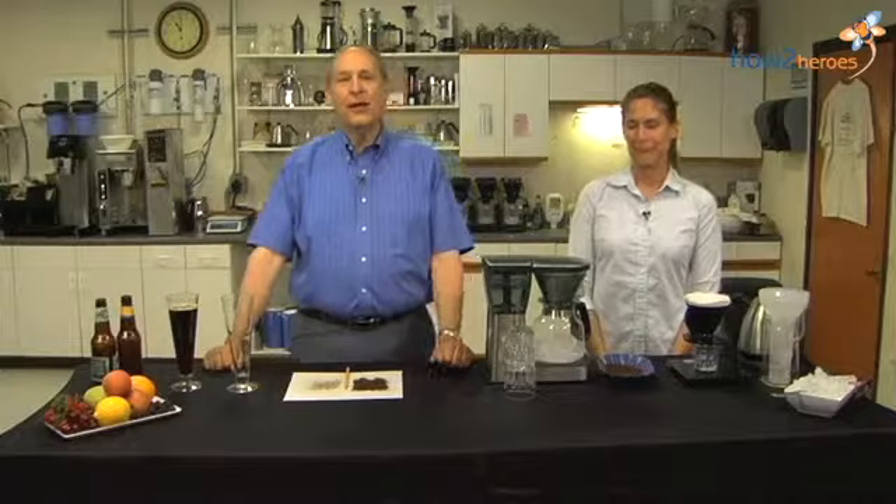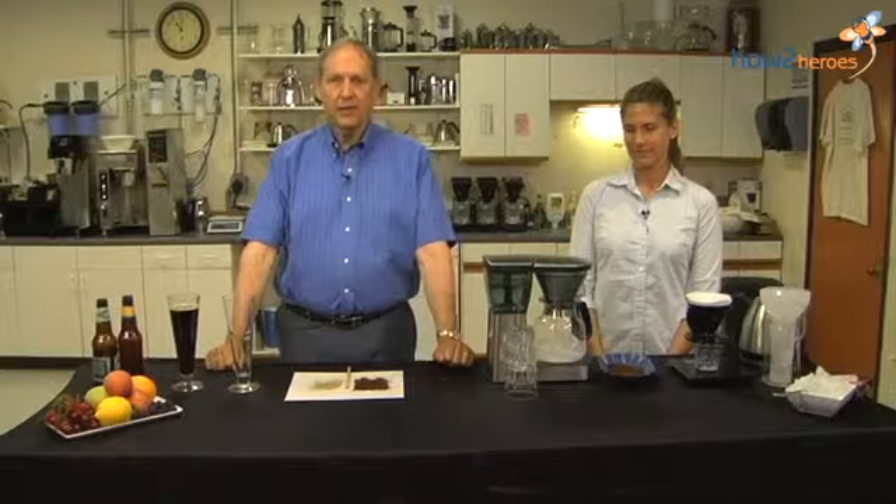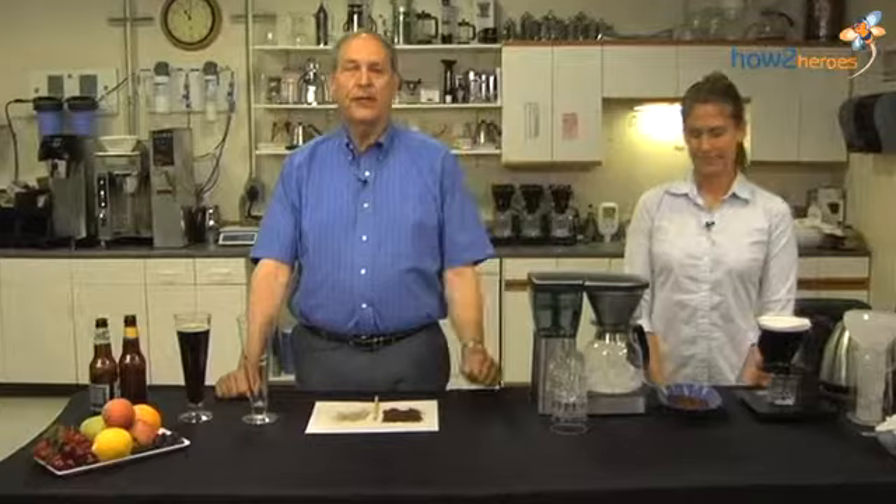There are three methods to doing it. The one we all know, and the oldest one, is you brew hot coffee, you cool it, which takes quite a bit of time, then you put it in the refrigerator. Once it's on the cold side, you add a bunch of cubes, and now you have iced coffee — but that coffee is really stale. It's been sitting out for hours, it's become oxidized, and anything that was great in that coffee has long since departed.